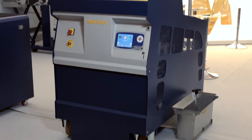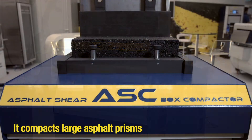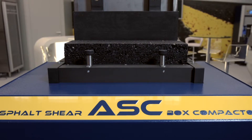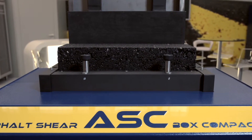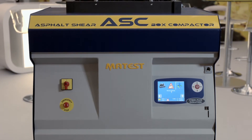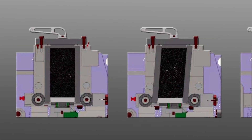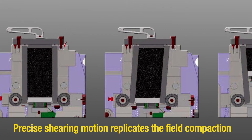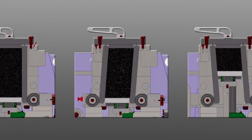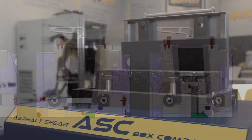The Asphalt Shear Box Compactor, or ASK, compacts large asphalt prisms 150mm wide by 450mm long at the precise height specified by the operator, up to 185mm. The prisms may be cored to yield three or four AMPT specimens, or cut into four to six beams for four-point bending tests. The precise shearing motion replicates the conditions of field compaction in order to reproduce the field properties of asphalt quickly and easily under the controlled conditions of a laboratory.